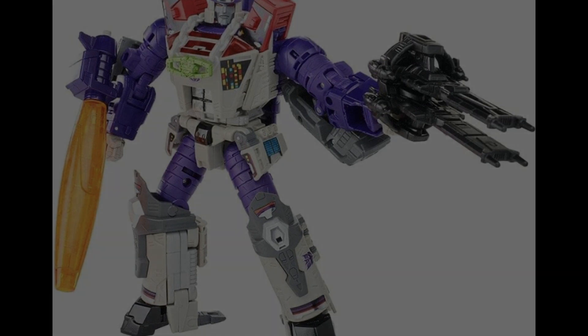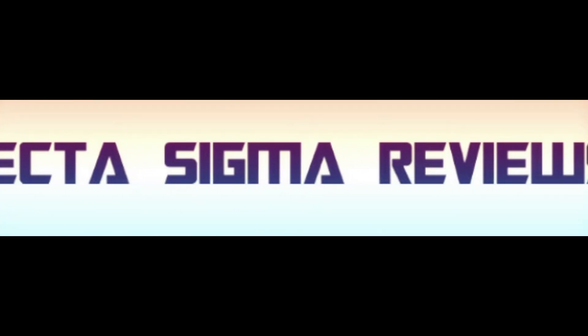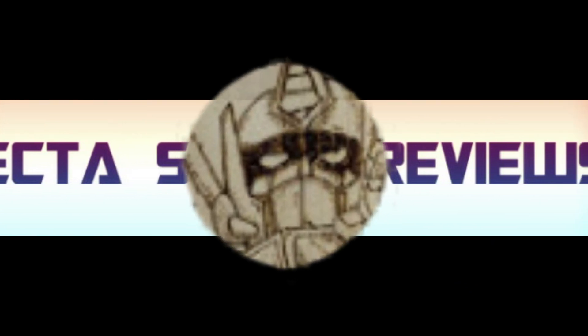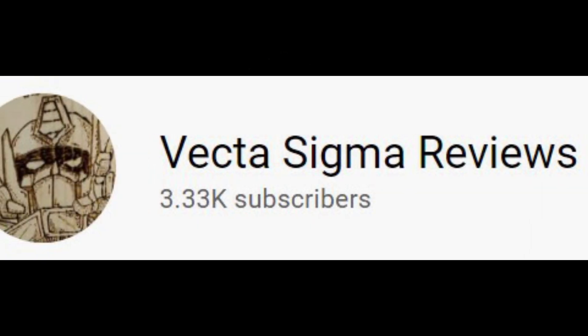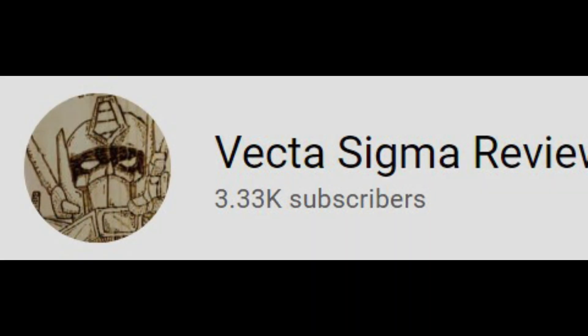That's everything from me on this Transformers Tuesday. If you're new around here please think about giving me a like, a share, and a subscribe — this channel has just gone past 3.33K subscribers, which is absolutely awesome. Thank you so much for the support and as always I will see you down in the comments and in my next video. Peace!